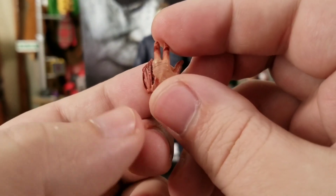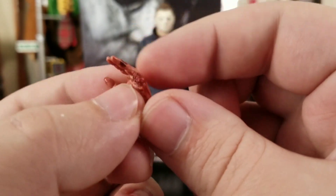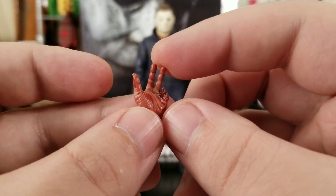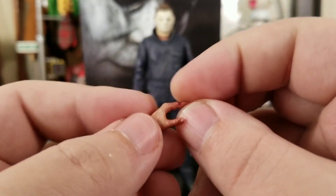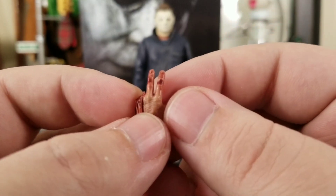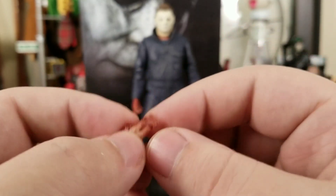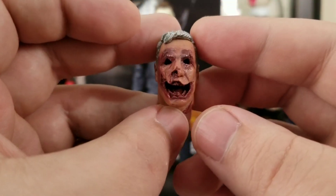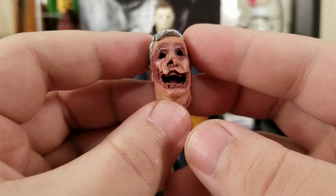That just looks so good and gnarly — the blood and the nastiness, I love it. It's an extra accessory and just the amount of detail is insane. NECA is insane with their details. Let's get into this dude's face that has been carved up like a jack-o'-lantern.